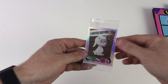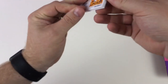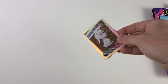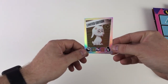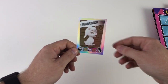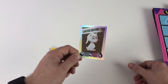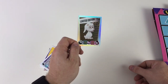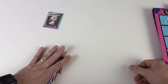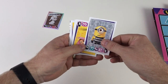Now we've all been waiting for the cards — look at that limited edition, that's awesome! I don't know the names of these characters yet because the film isn't out yet, but this limited edition card features a character who looks a bit like a baby goat — pretty cool. They've got a cool trading card game logo on the back as well. Excellent.